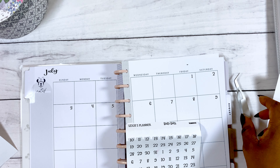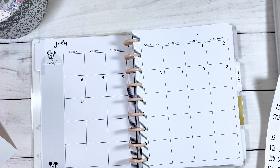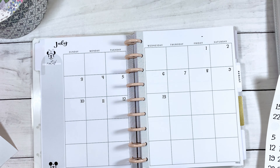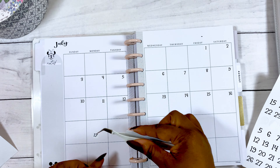I know what you're thinking — we are in August, so why am I now doing the July monthly? Well guys, it was a series of unfortunate events. For some days we had no internet, so that was a total bummer.